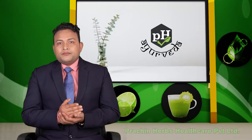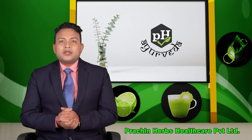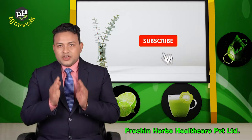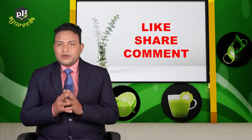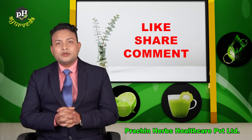And in this video, if you like this video, please subscribe to our channel and don't forget to subscribe. If you like this video, please like and share it with us.